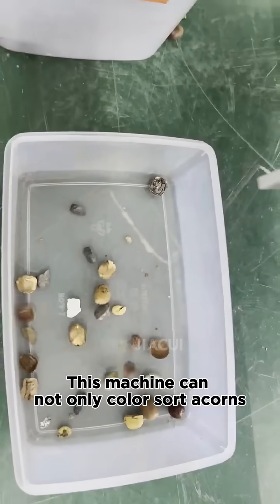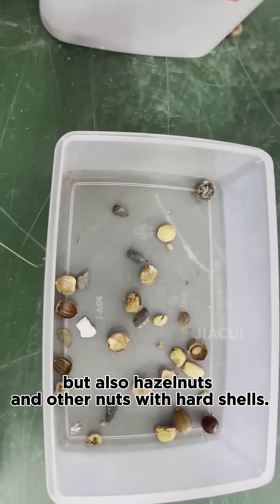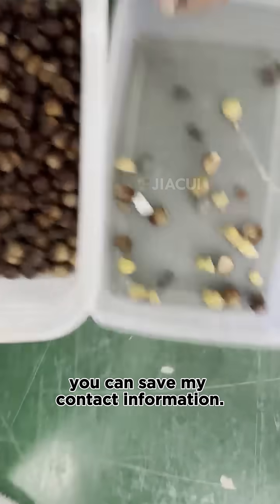This machine can not only color sort acorns, but also hazelnuts and other nuts with hard shells. If necessary, you can save my contact information.